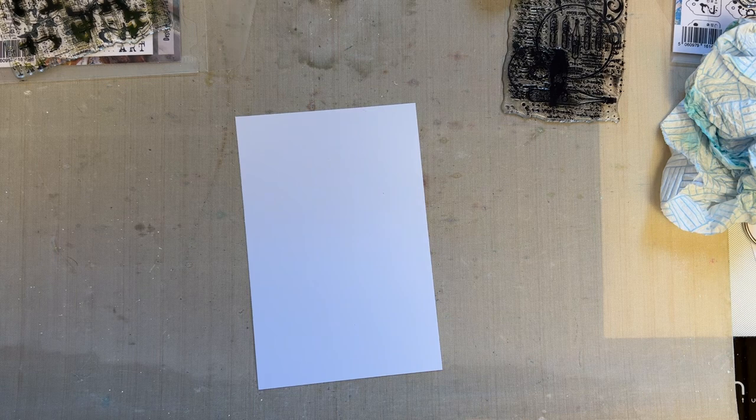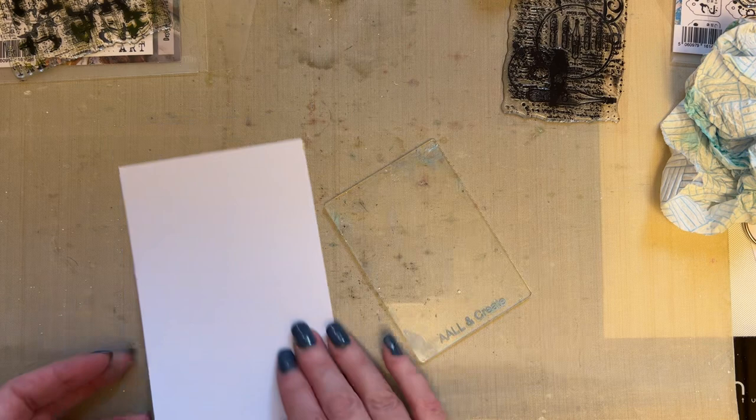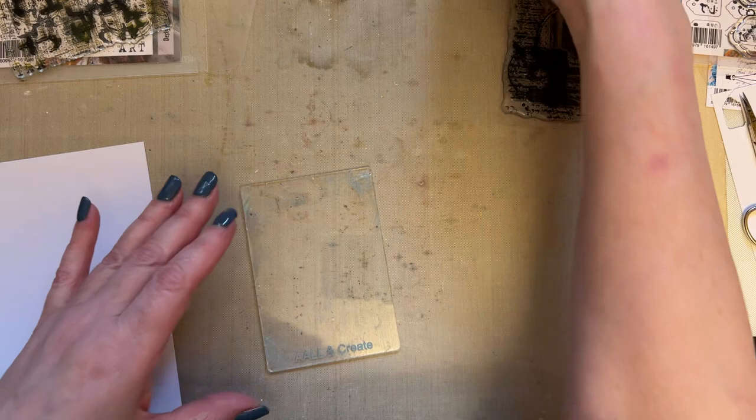Hello everyone, welcome to snippet number two. I'm going to carry on these snippets as frequently as I just feel like. Hopefully snippets of ideas to give you some suggestions of how to start your card or journal and then you can take it as far as you want — it's entirely up to you.